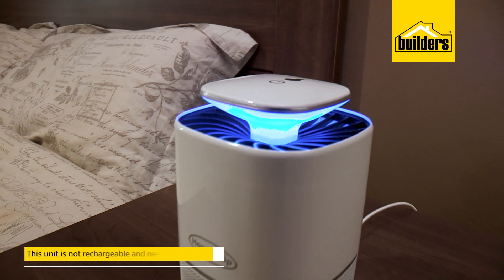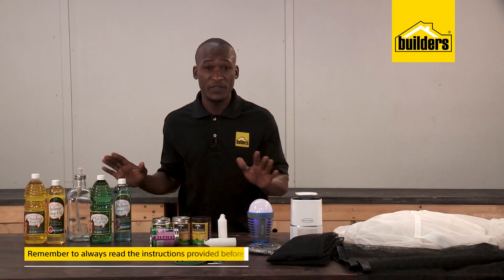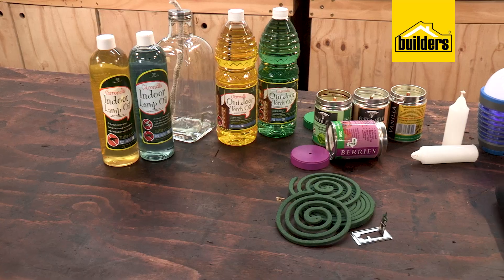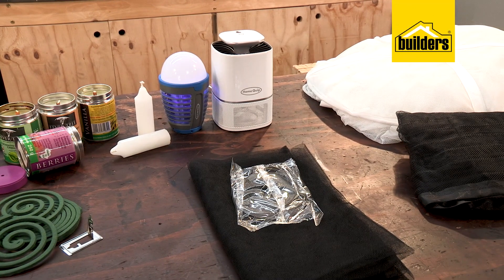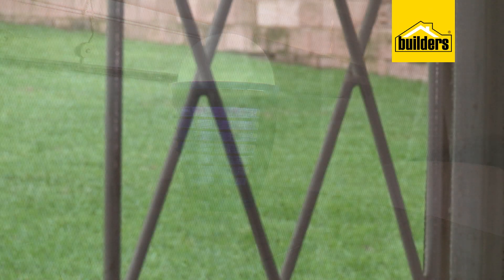This unit is not rechargeable and needs a constant power source. With all of these products, remember to always read the instructions provided before use. With these options to choose from, you can rest assured that you'll have a good night's sleep and peace of mind.